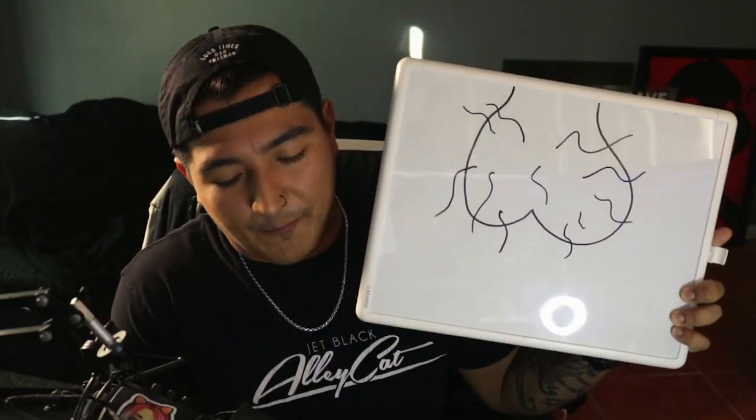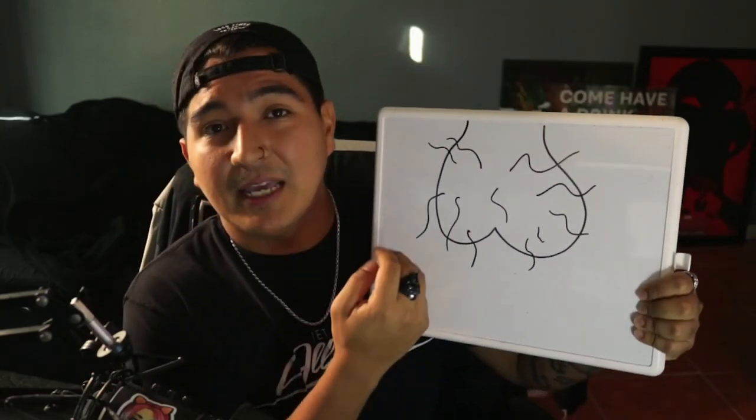One big thing to notice and take note: you still need to be careful when using this product. It's not something to go crazy with, just like any other shaver, though it significantly reduces the percentage of you getting nicked or cutting yourself. You still need to be careful. I actually took the liberty of drawing something for you guys — right here is a pair of balls. I'm sure most of you guys' balls look like this. See the way I'm holding this? Just like this.